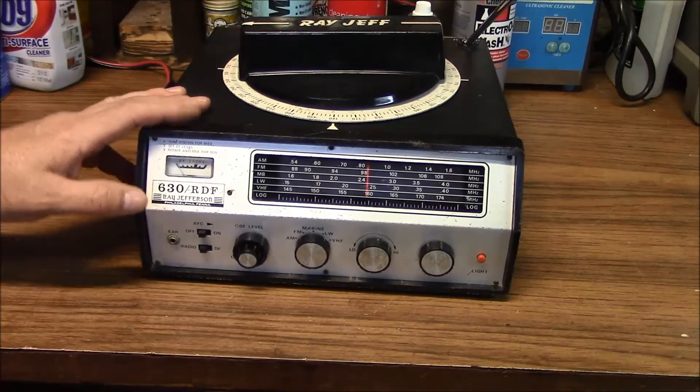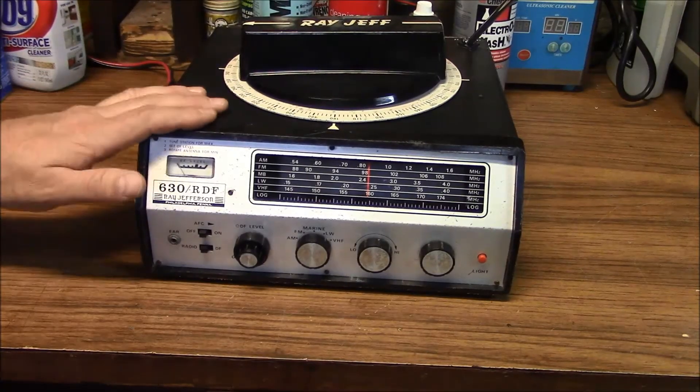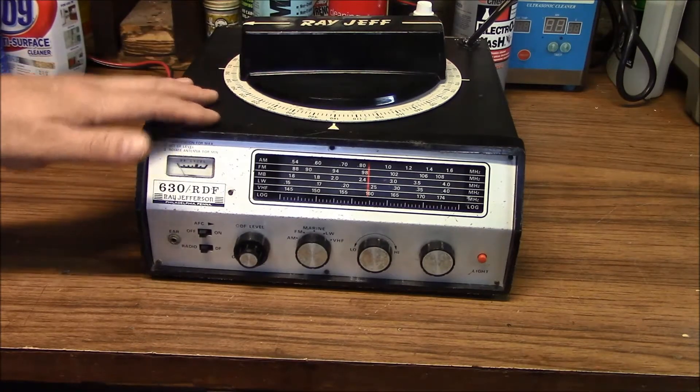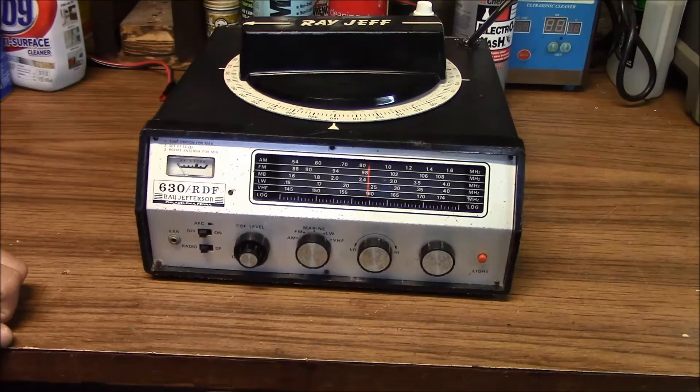Here's a DF radio I picked up. I paid a little bit more for this one — $15 — and it was in really bad shape. I've cleaned it up and made a lot of different repairs to it.